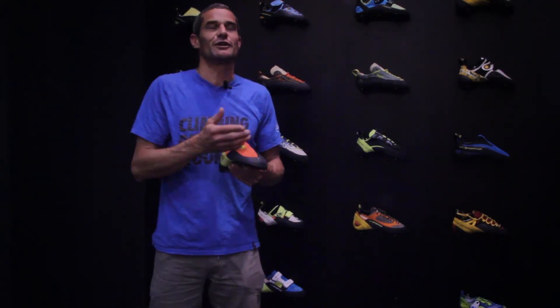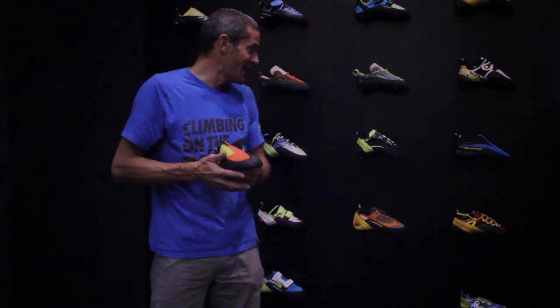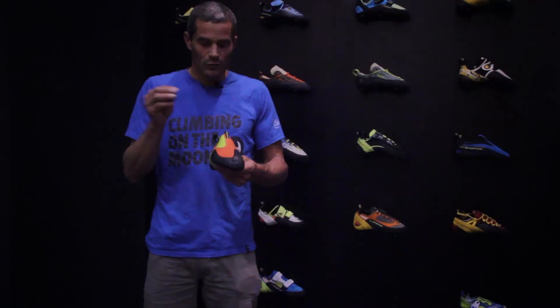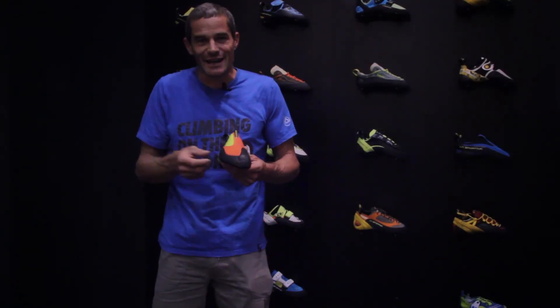It comes in sizes from 32 to 43, and as you can see, the look is really simple — it's a naked shoe. We sell it with two markers so all young climbers can customize and personalize their own shoes.